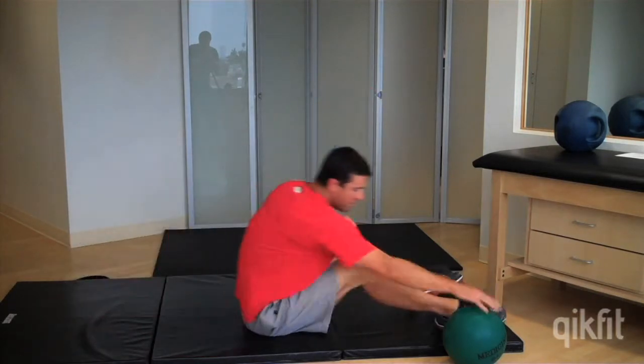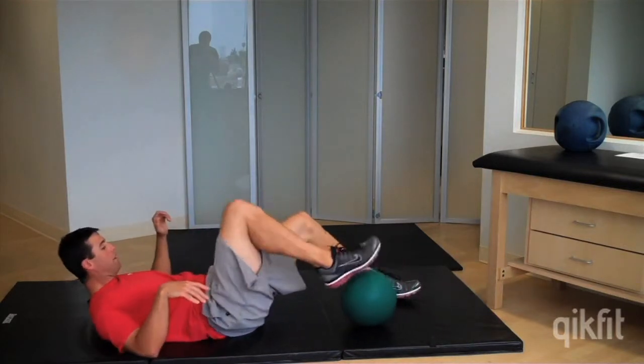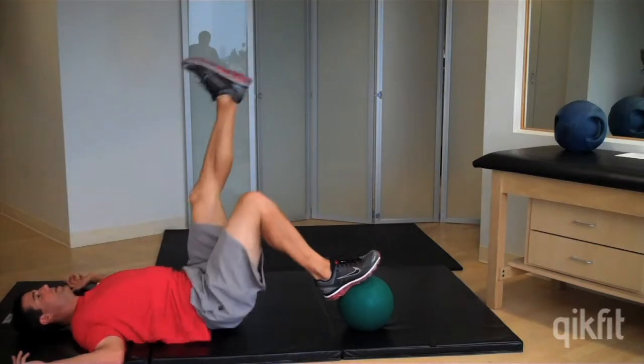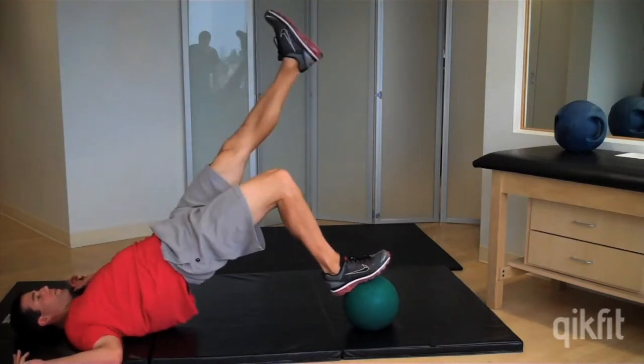And for advanced, you can introduce a ball or a step. Put it in the middle of your arch and stabilize yourself. Up and squeeze at the top.